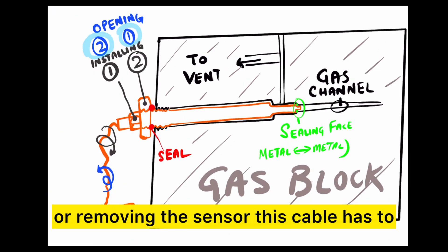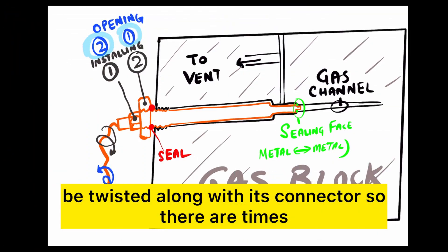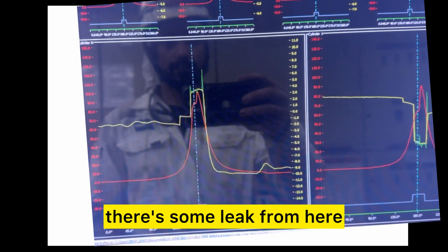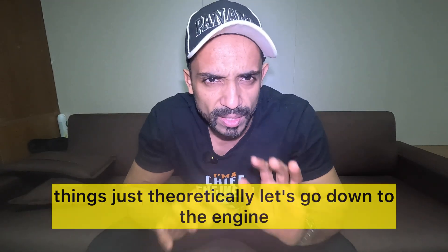Remember, while installing or removing the sensor, this cable has to be twisted along with its connector. There are times that you will have a leak from here — the location is D4 for the gas channel leak. If there's some leak from here, that's giving you a wavy graph on your cylinder scope.